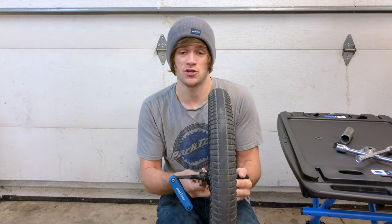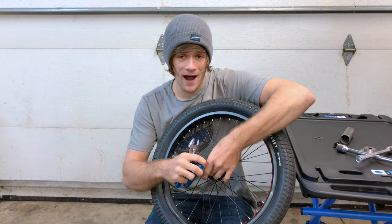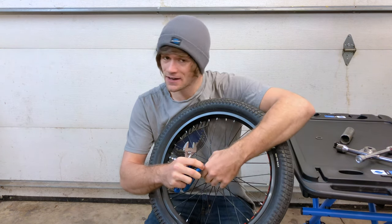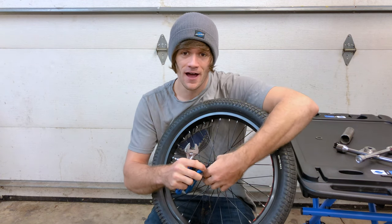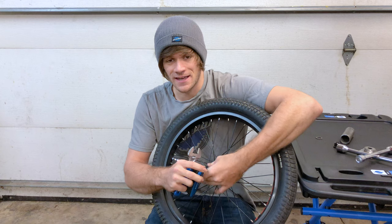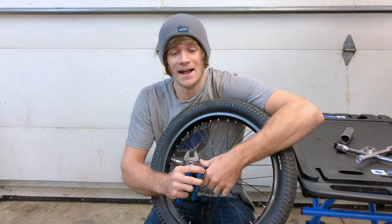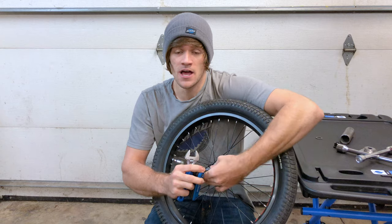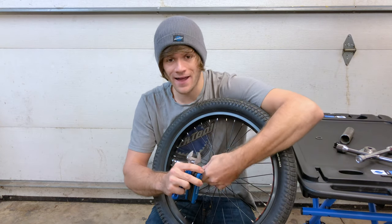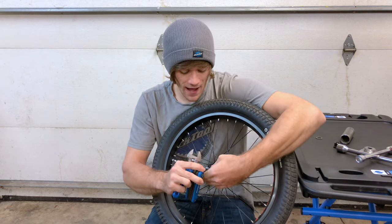Another thing to keep in mind with this hub is that when you get it new there is 100% a break-in period. You have to ride it and continue riding it to break the hub in for it to work the way it's supposed to. When I first got this hub I thought it just wasn't working properly, but my idea of breaking it in was just taking two laps around the skate park. It actually takes around 10 hours to break this hub in. Anyone who bought this thing and has run into issues — you have to ride it for around 10 hours for it to work properly.